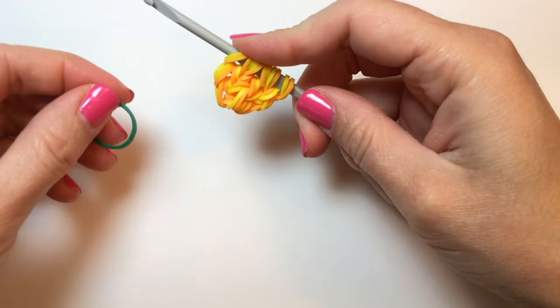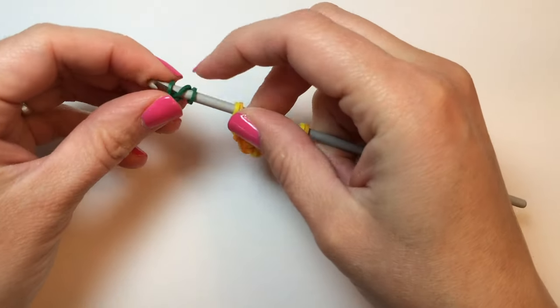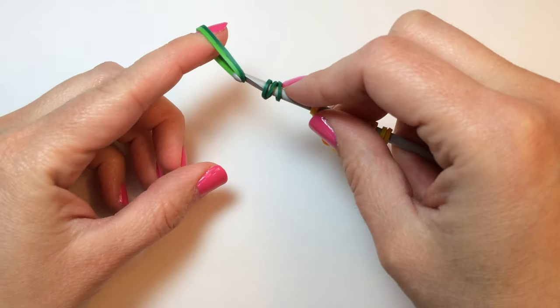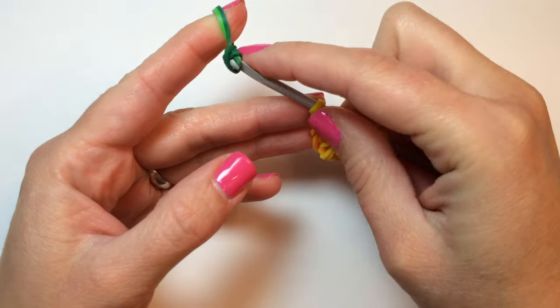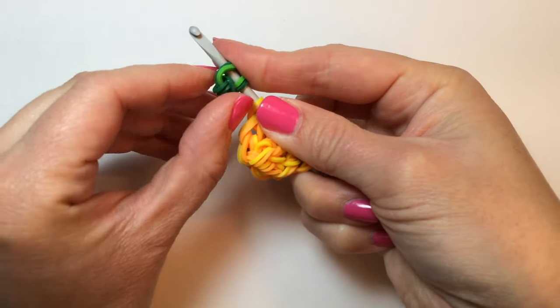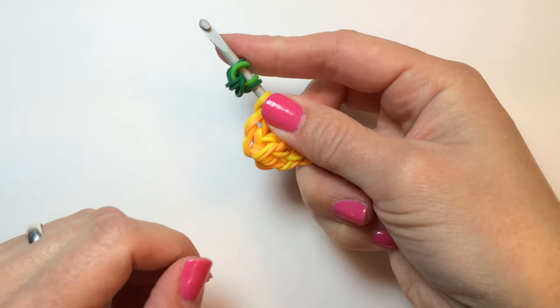You're going to take a single green band, wrap it around your hook three times, then take two rubber bands — I'm using two different colors of green. Push that tripled over band to the center. And that will be one of our leaves. We want to make two more just like it.